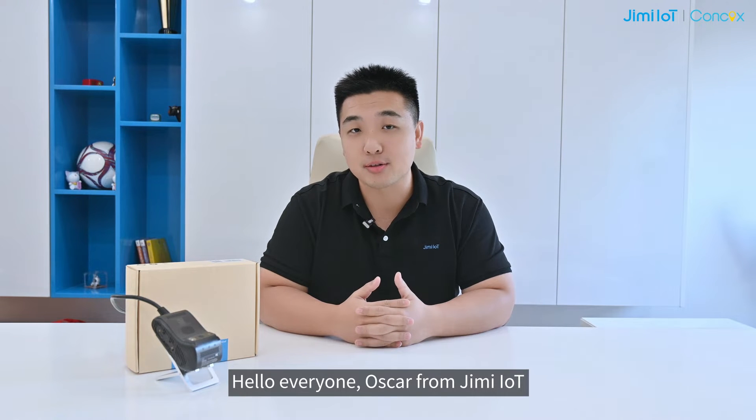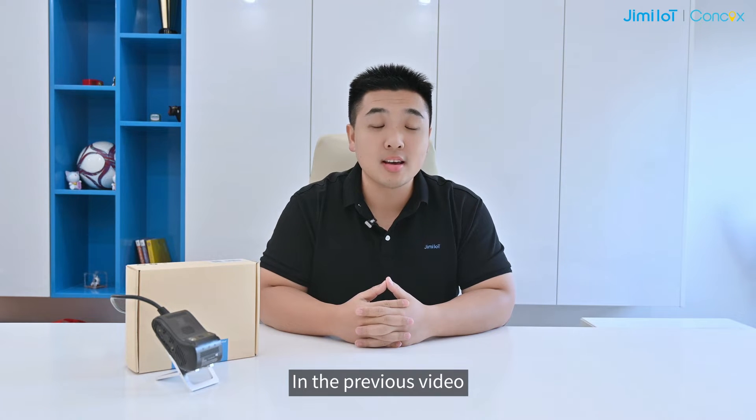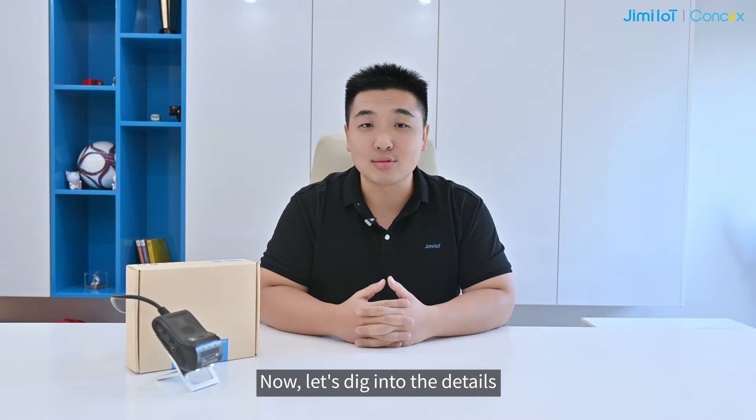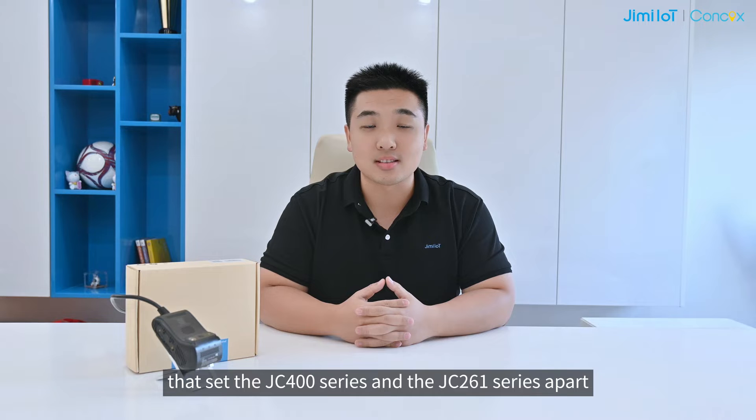Hello everyone, Oskar from JimmyLT. Nice to see you again. In the previous videos, we addressed several frequently asked questions. So now, let's dig into the details that set the JC-400 series and the JC-261 series apart.